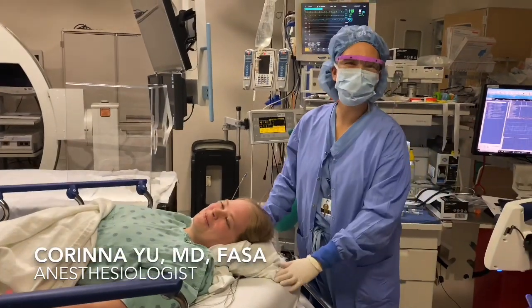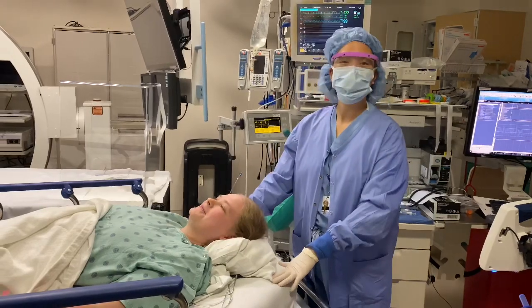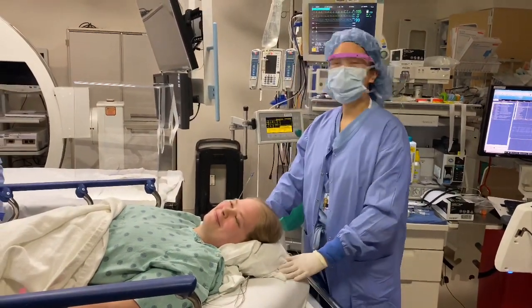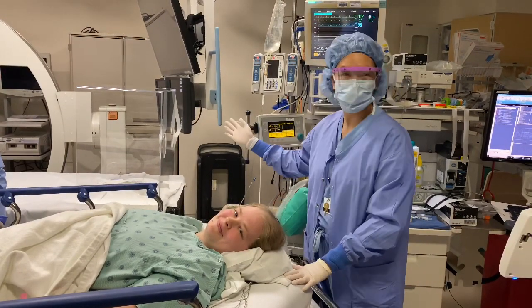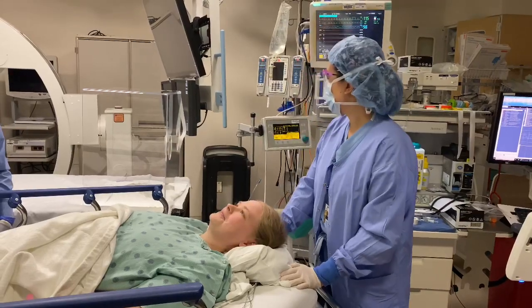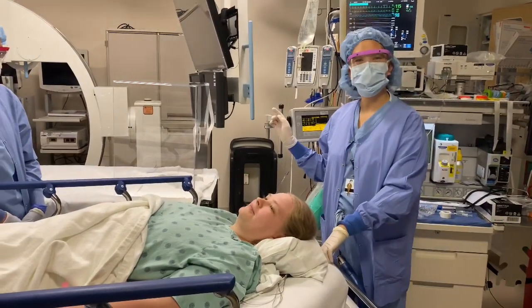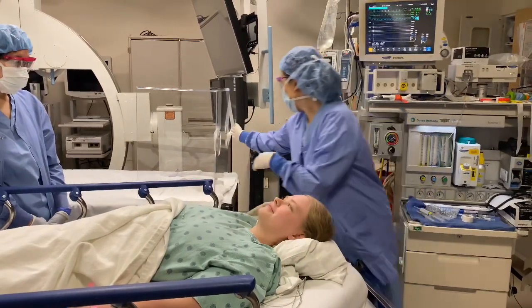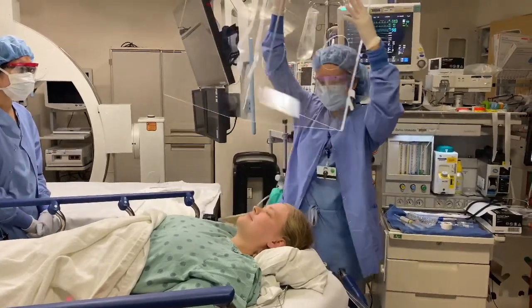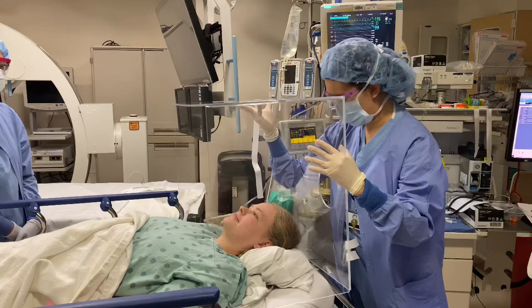Hi, my name is Dr. Yu. I'm an anesthesiologist and I have my patient here. Hi, I'm Kate. Not only is she a patient, but she's actually also a nurse. She has consented to let me try out this intubation box for her procedure today. This is a procedure that this intubation box is designed to help anesthesiologists protect themselves. So with all the shortages of PPE, this box right here can go over the patient's head and ideally the shoulders a little bit.